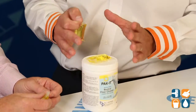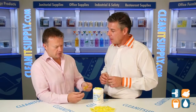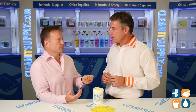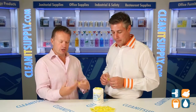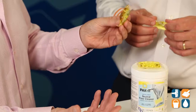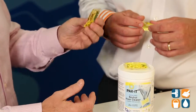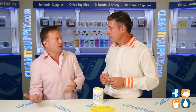So break it down for me — what's the package size and what comes in this jar? Well, this product is your go-to floor cleaner. It's safe on all floor surfaces: wood, tile, linoleum, VCT, the whole nine yards. It's proportioned for a one-and-a-half to two-and-a-half gallon mop bucket. If you're using a commercial three-to-five gallon mop bucket, you put two packets in.